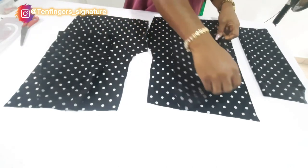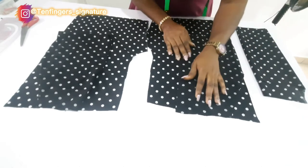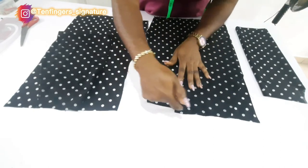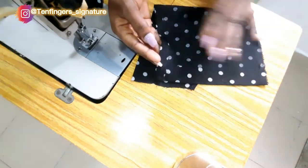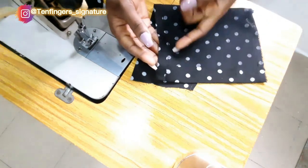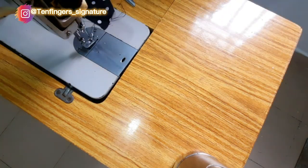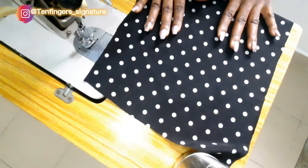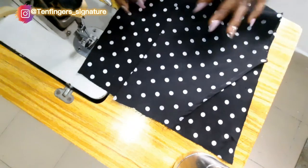I'll sew this area and sew it all around. I'll do the same thing on the other side — making sure both sides are matching — and I'll trim this out. This is the front side of our short pant. I'll iron this pocket, taping it in by one inch underneath and half an inch on this side, then place it on one part of our trousers.